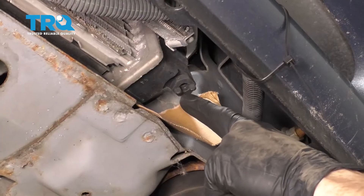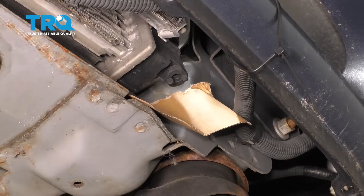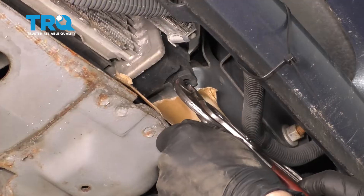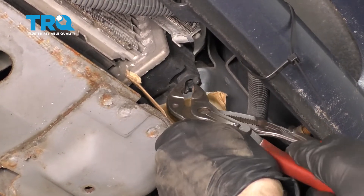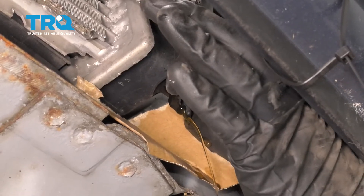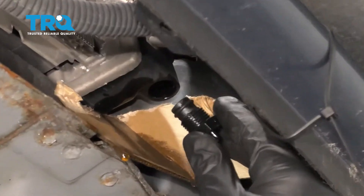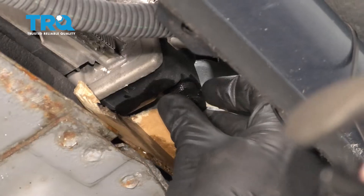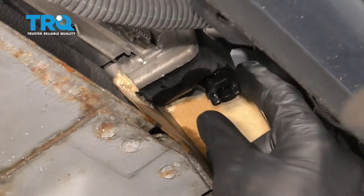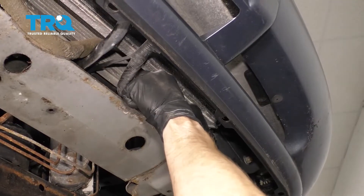Now we can go ahead and open this up, keeping in mind that coolant will come out of it. You need hand and eye protection at all times and a collection receptacle under this area. Let's carefully grab onto this, turn it counterclockwise, and we should start seeing some coolant come out. At this point, the majority of the coolant has drained. It still has a little drip, but we can go ahead and close this off and snug it up.